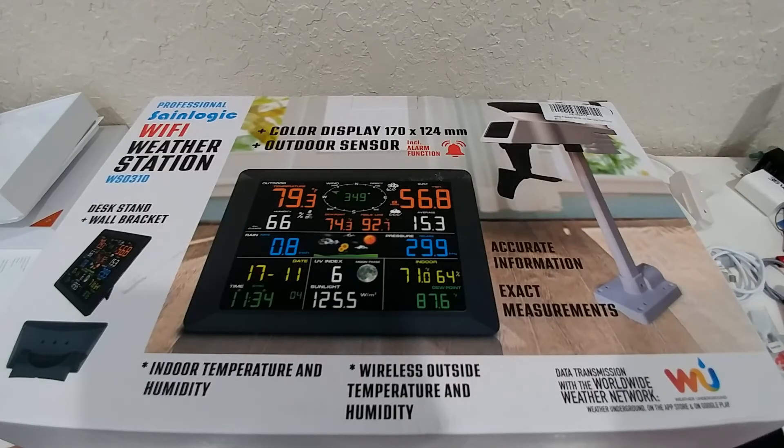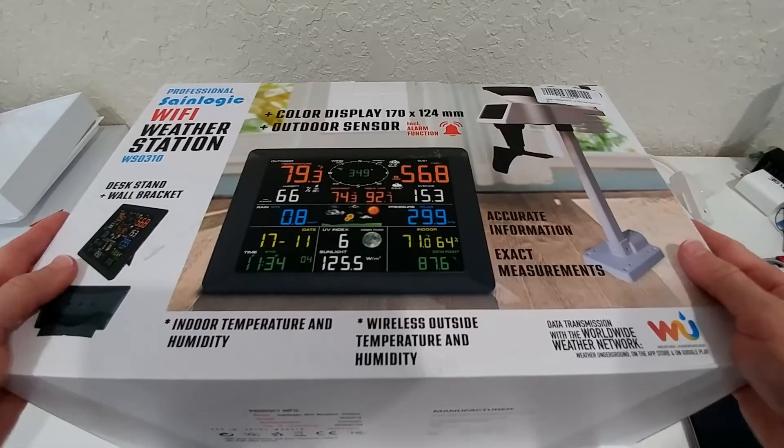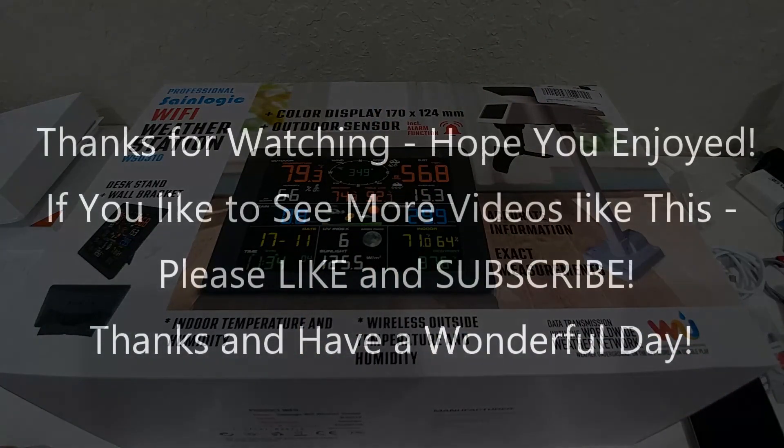I hope I've been able to help you with this review and with the information regarding Wi-Fi setup and data transmission to Weather Underground and Weather Cloud. I'm super happy with this weather station — it really works. It has some small things that could have been done better, but that's definitely not a deal breaker. I can fully recommend it. I'll put the link to the Amazon listing in the description. If you have any questions or comments, write them in the comment section below. If you like the video, give me a thumbs up, subscribe to my channel. Thanks for watching and see you next time.